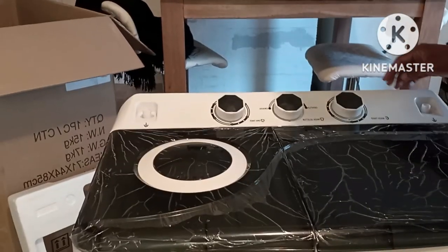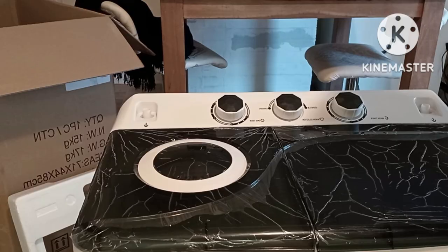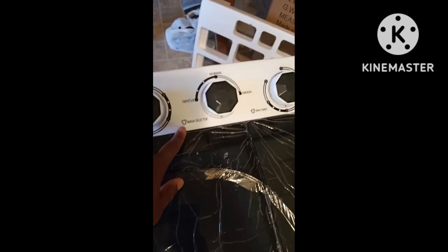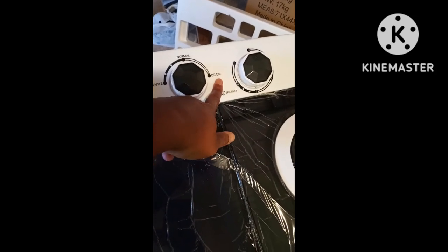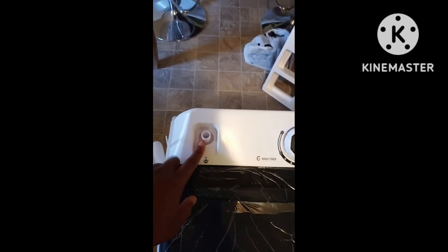So the knobs — watch timer. Let me bring y'all closer. That's the wash timer — how long you want to wash. Your selector is gentle, normal, or drain. I was always told when you're filling this up, make sure drain is not on because the water goes right back out. And the spin time — there's a hole here, I think a hole here and one here.